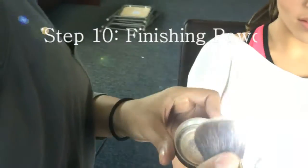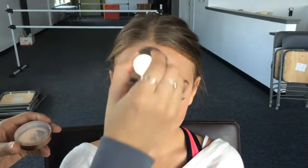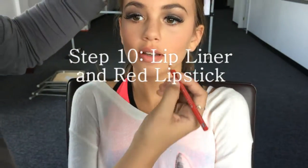Once eyebrows are done, use a finishing powder and blend everything together. Then grab a red lip liner and line the lips.